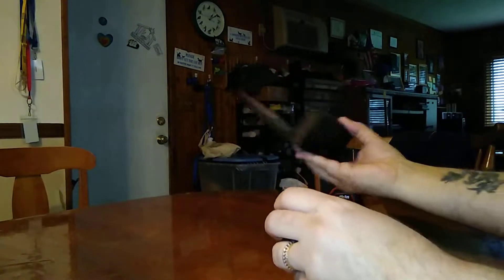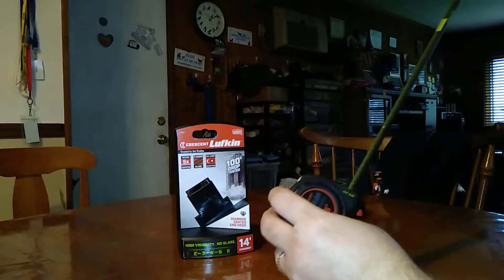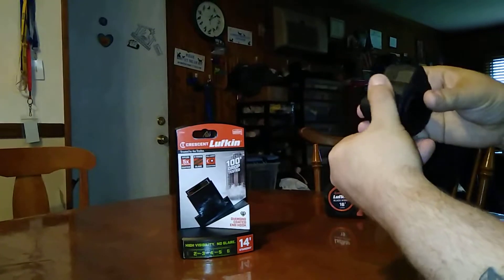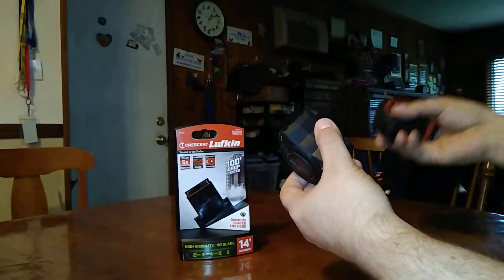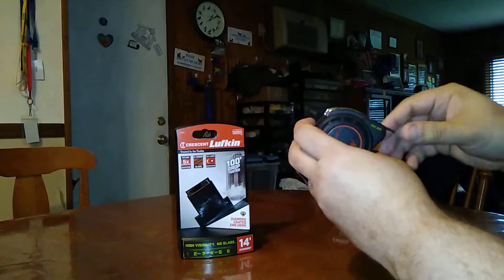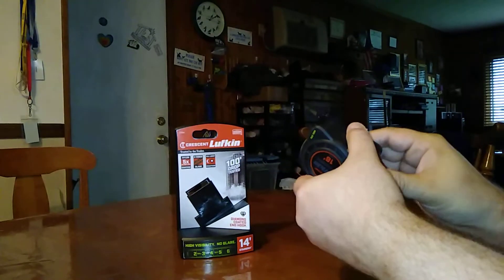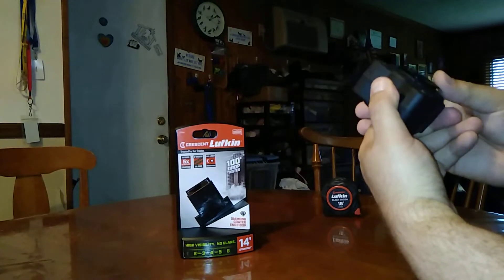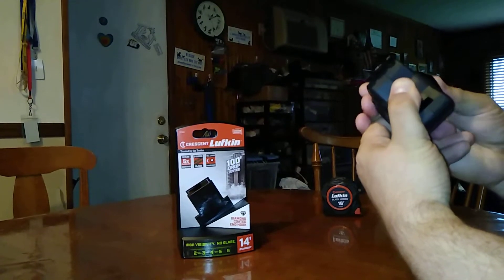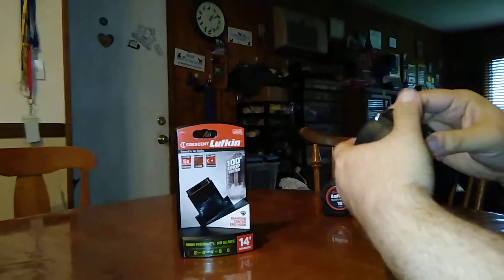There we go. First impression — nice feel, not so much on this one. You know, this is your standard — better be for a $30 tape measure. A couple other YouTubers have purchased these, some other people. It's got some residual sticker — I'll clean that up afterwards. So far I'm liking it.